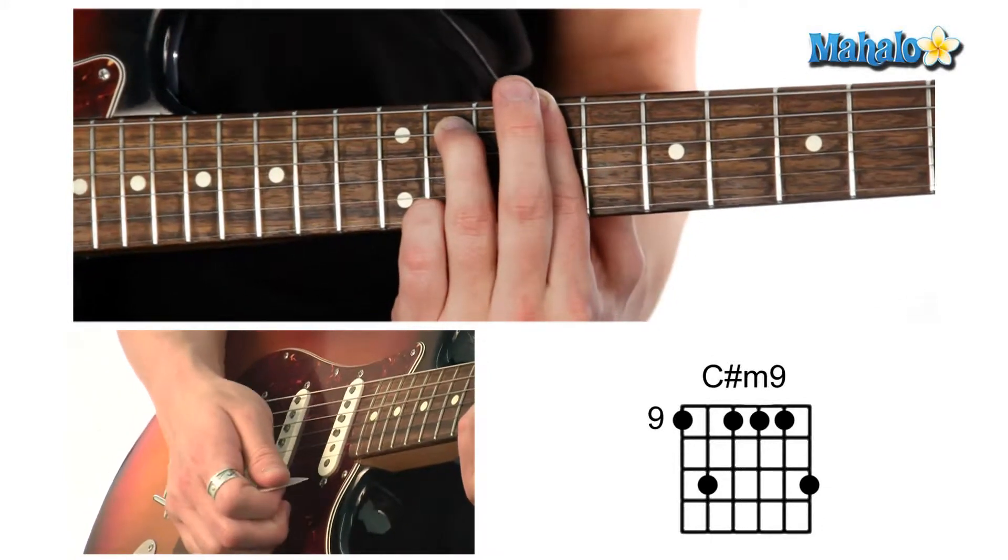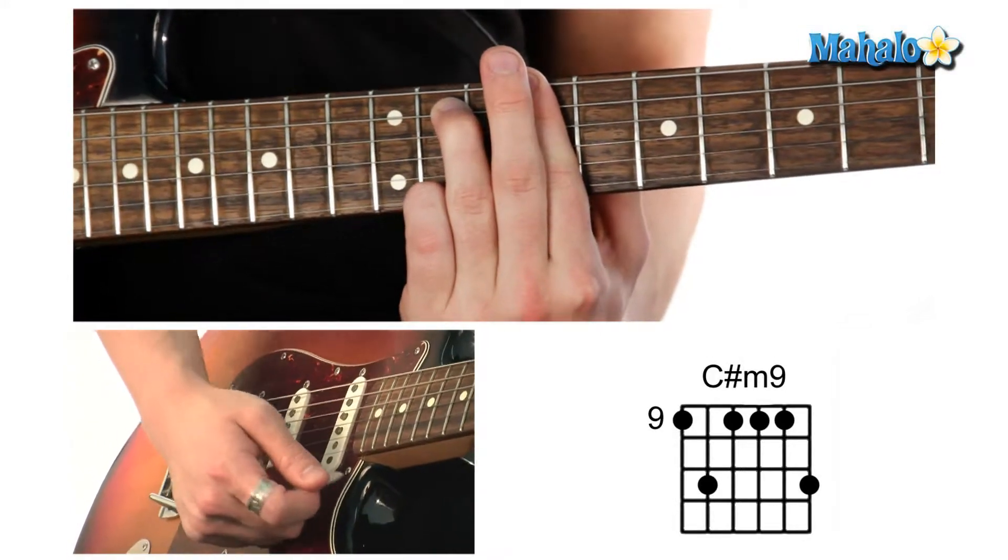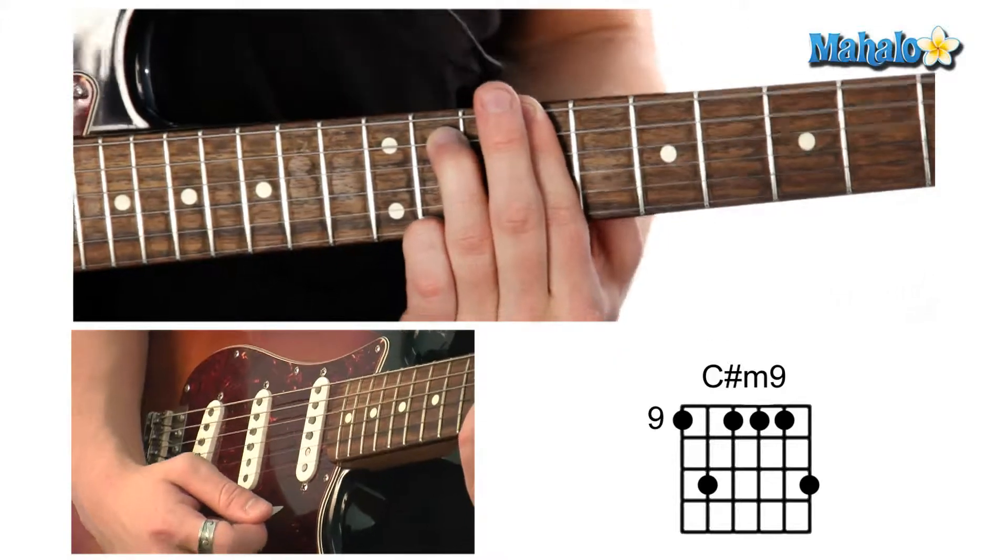It sounds like that. And that is our C-sharp minor 9 chord.